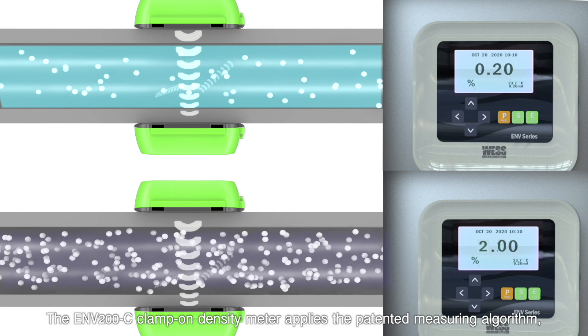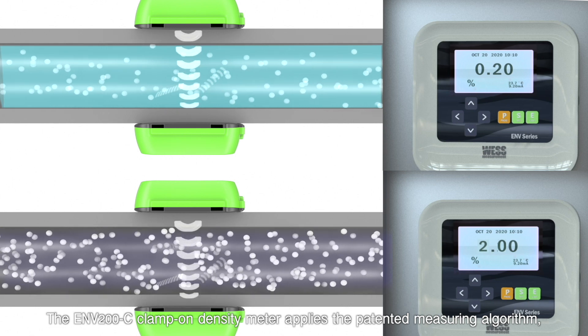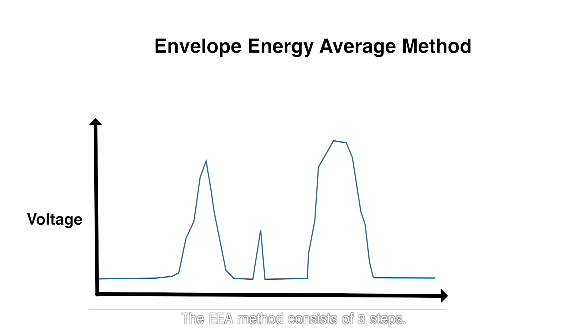The ENV-200C clamp-on density meter applies the patented measuring algorithm, EEAM — envelope energy average method. The EEA method consists of three steps.